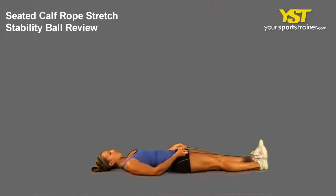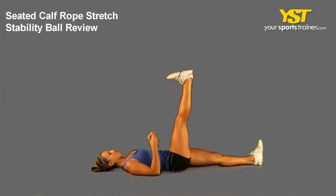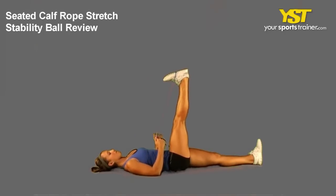This video clip shows how to do the Seated Calf Rope Stretch Stability Ball exercise. While lying on your back with legs extended, place a rope around the middle of your foot.